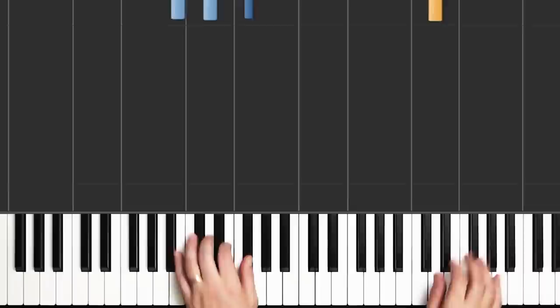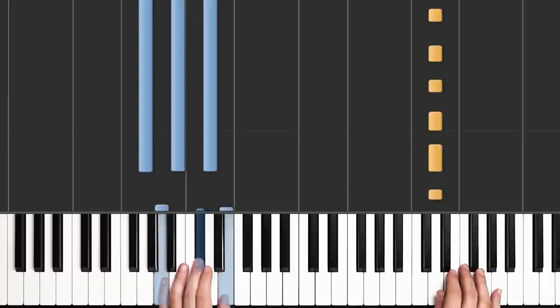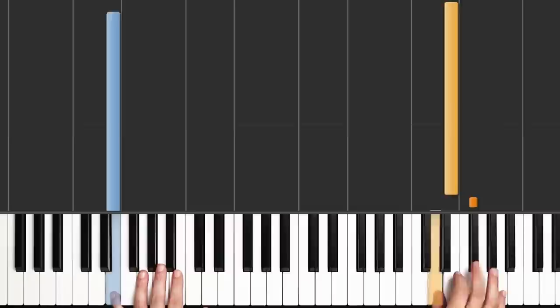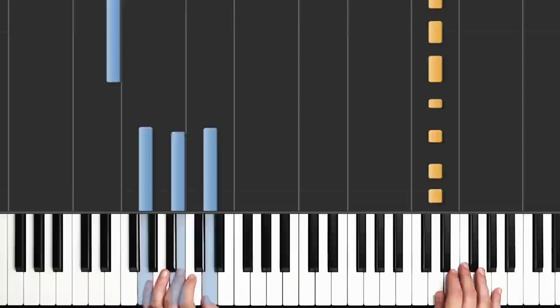That's the first half of the intro. The second half starts the same way — B minor, and A, and G. Now instead of holding the G and playing the A chord, we're going to play a single note in our left hand, and that's going to be a low E. But our right hand stays the same for that last measure. Let's try that second half: B minor, and A, to G, and E.